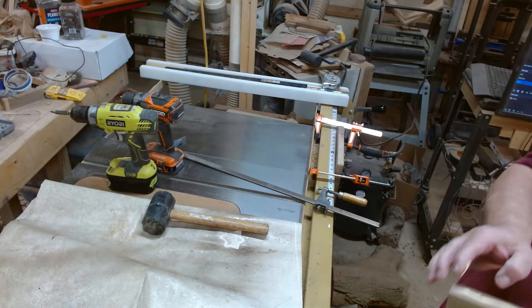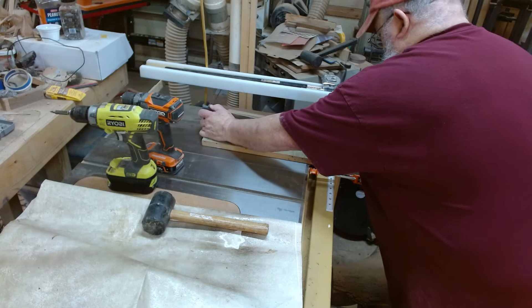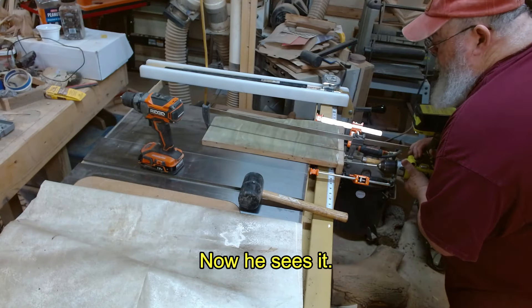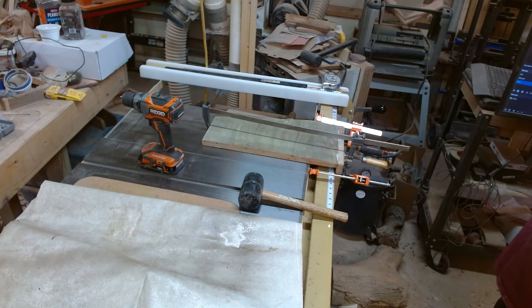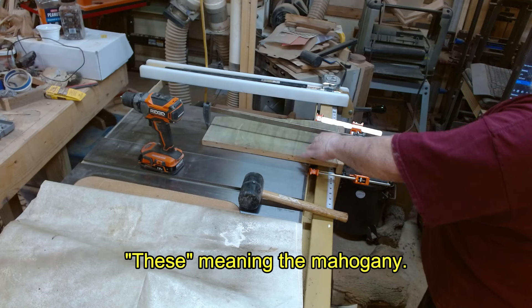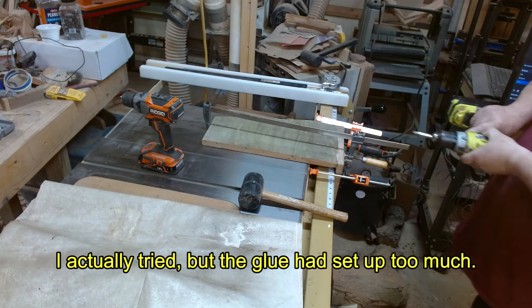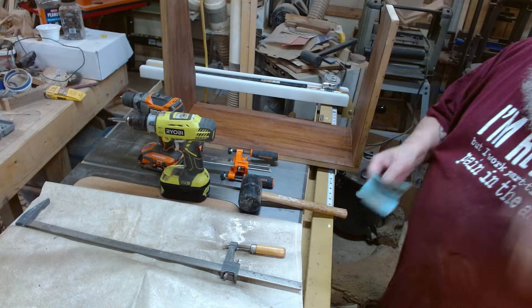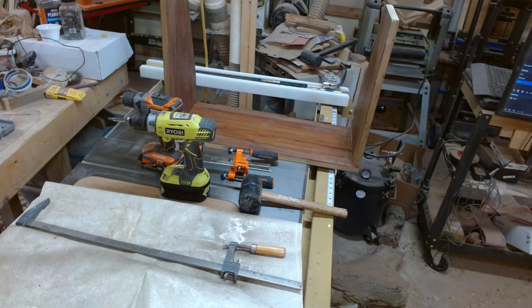There's glue on here — you know what I did? I put these on backwards. These were supposed to be to the outside, but I'm not about to take it apart and do it again. Dang it. When I calm down a little bit, I'll come back.